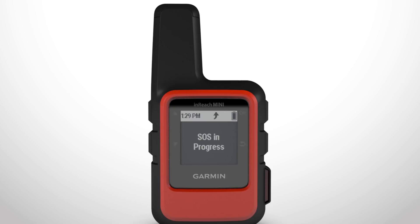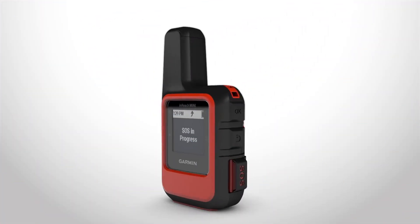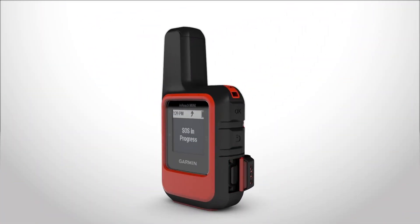If you trigger an SOS but decide that you no longer need assistance, you can cancel the SOS rescue even after it is sent. Just lift the protective cap, hold the SOS button and select Yes. Once you receive a cancellation confirmation message, your device will work as usual.